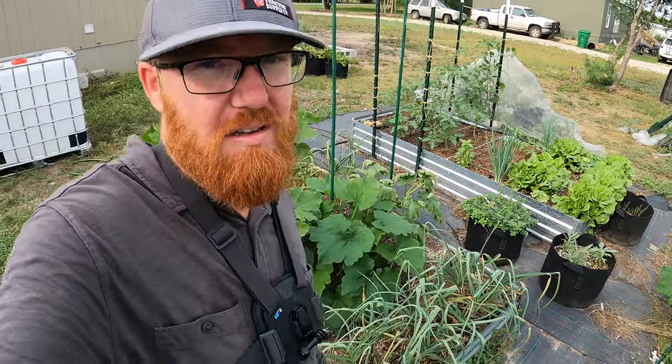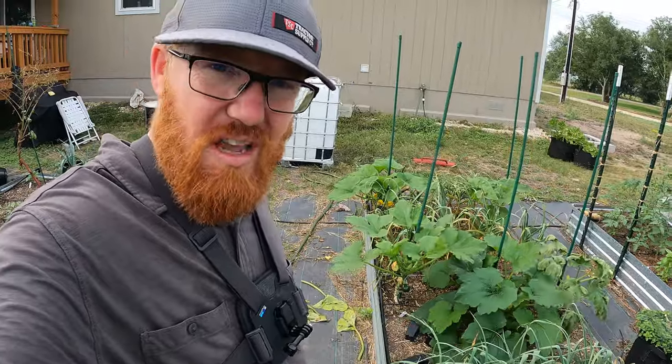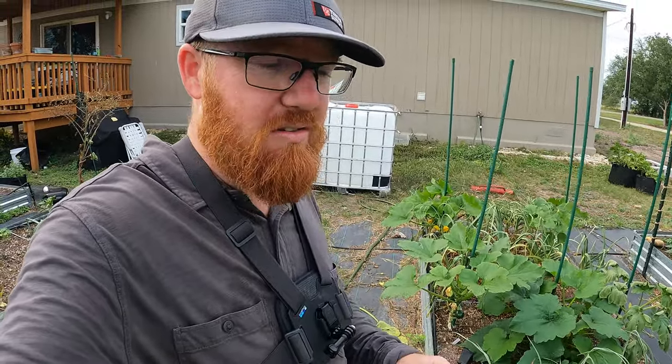I've been catching them and none of them have bored their way in, but I finally had one get through. This plant over here is starting to die back because it got hit. I don't know if I can save that one, but I've got another one that just got one boring in and I can see the signs of it. I'm going to show you what you can do if the preventative doesn't work and how to actually attack them.